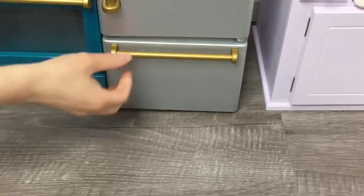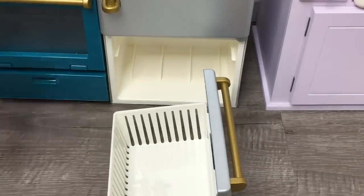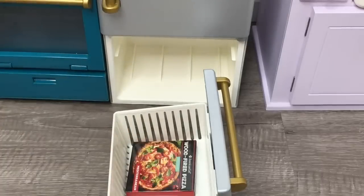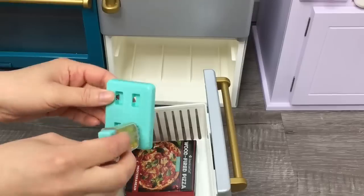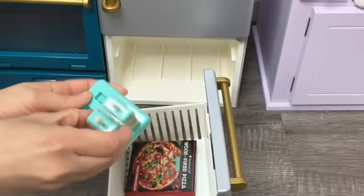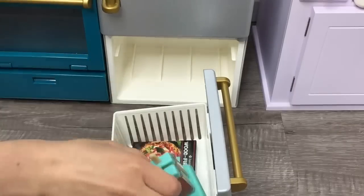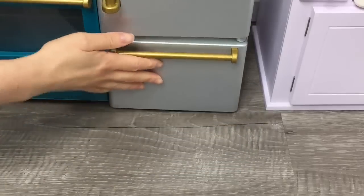Here we have the freezer — it's really easy to open and close with a gold handle on top to match the fridge, and it completely removes from the fridge. There's a pizza box inside: it's wood fire Mediterranean pizza with an overview of what the pizza looks like and a barcode in the corner. There's also an ice pop maker with a stand, easy to remove and attach, with a small piece on top so the ice pop sticks in place. There's a total of four different flavors to choose from: a yellow one, a pink one, an orange one, and a green one. I'll add those to the freezer and close it.